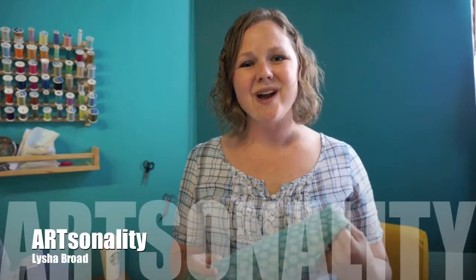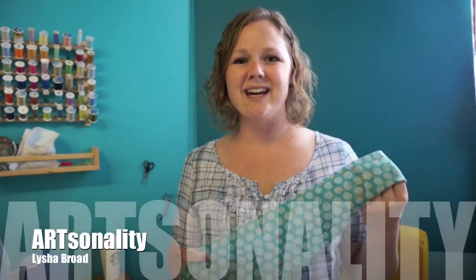Hey everyone! I'm Lisha Broad and I own Artsanality because I believe that everybody has a little bit of creativity in them, whether it's big or small. So I'm going to show you some things — just started a YouTube channel. Woohoo!